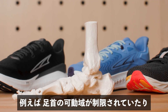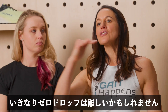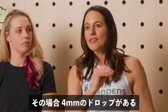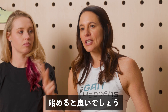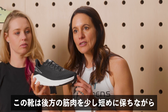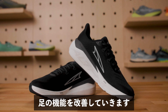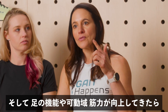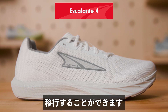There are times where we will have to transition someone from a higher heel-to-toe drop shoe into a zero drop shoe gradually. They might not be ready — for example, if they have a history of restricted ankle range of motion, Achilles tendinopathy, or plantar fasciopathy. In those cases, we can start them with an experience line that has a four millimeter drop, which shortens the posterior compartment slightly, until we improve function at the foot. Once range of motion and foot strength improve, we can transition them into a zero drop shoe, something like the Escalante.